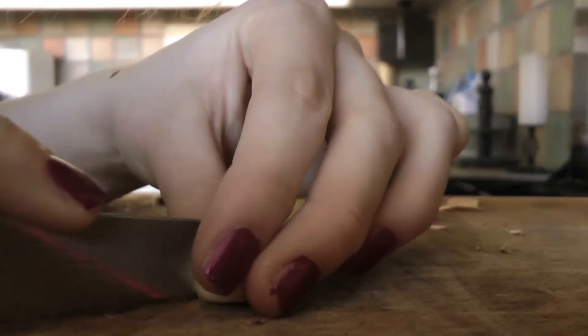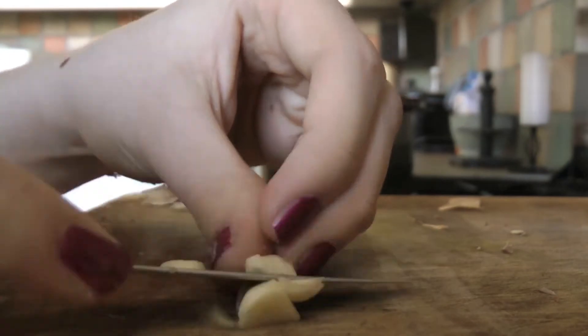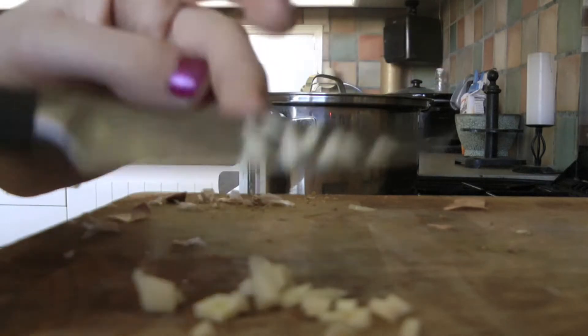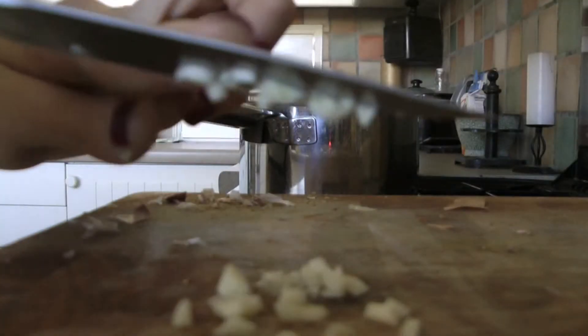I'm going to cut my hand off, I can feel it. I've seen them do this on the telly, it's okay. Oh, so I'm sticking to the knife — this doesn't happen on Kitchen Nightmares. Cut, you little slag.